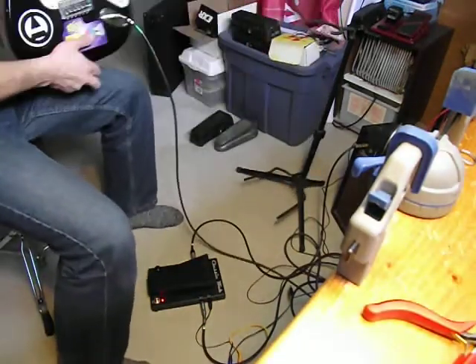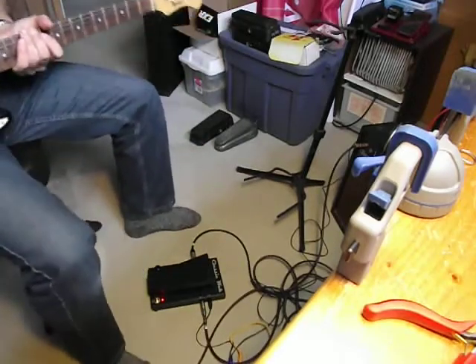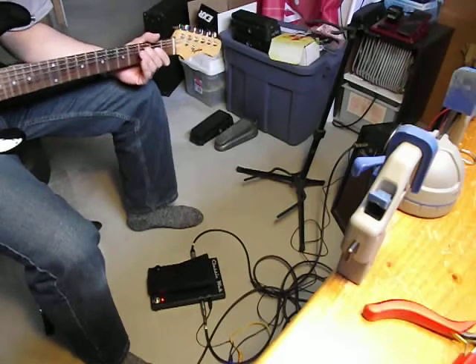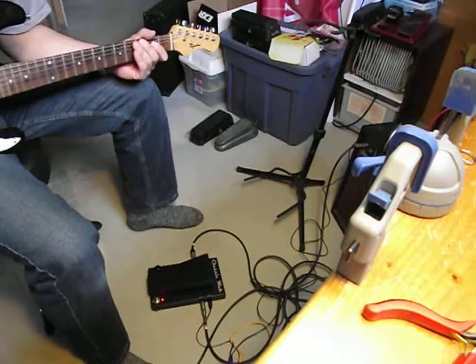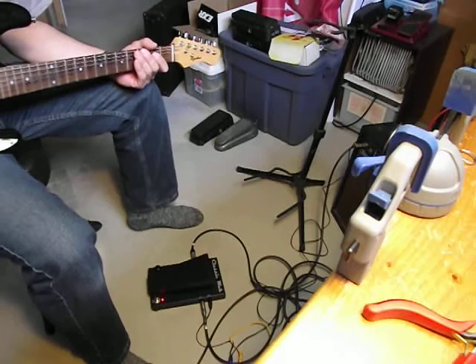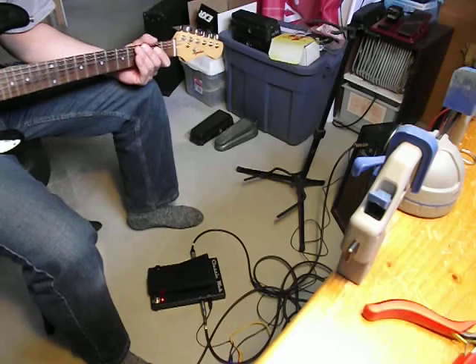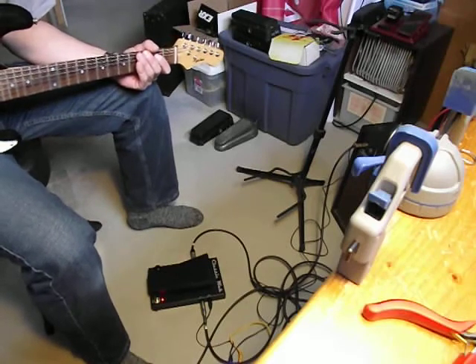Good day everybody. Another pedal installment. This is the Electro Harmonix Talking Pedal Clone. The PCB was graciously provided to me by a gentleman and a scholar out in Australia. He goes by the code name Ronin and his real handle is Ian. I am forever grateful to him. He did a beautiful job.